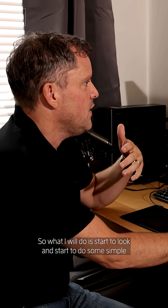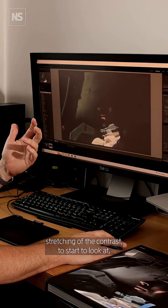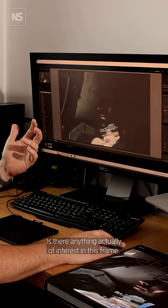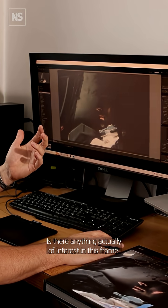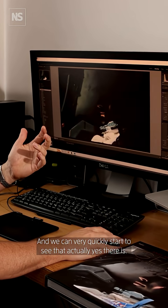What it will do is start to do some simple kind of stretching of the contrast to start to look at whether there is anything actually of interest in this frame, and we can very quickly start to see that actually yes there is.